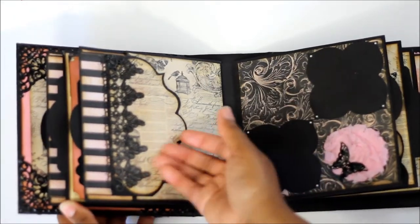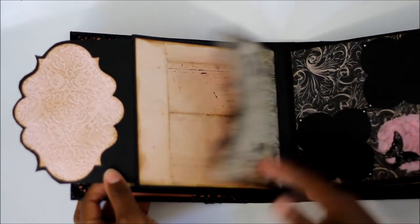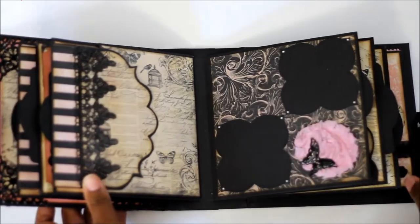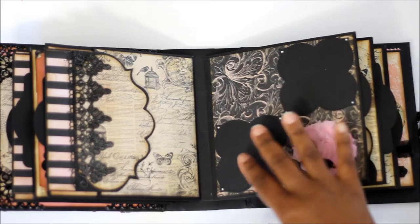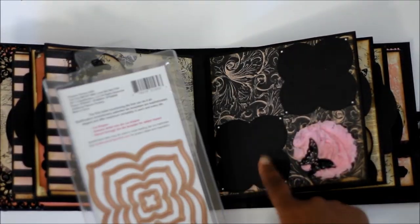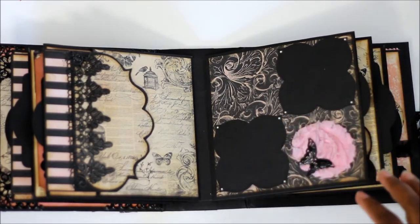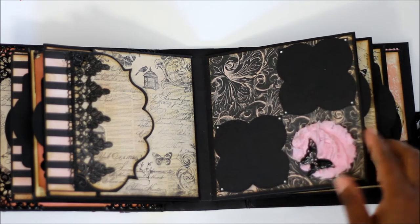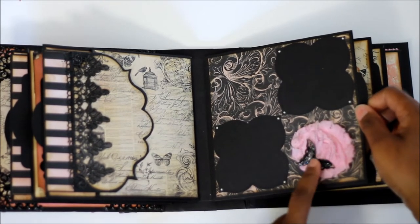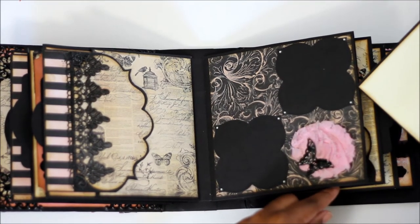This is another page that I did the same way. These are also the smaller size pieces from the Labels 24 dies that I put right there. I put two pictures here. A little metal butterfly. Another matting — this is a rosette piece.